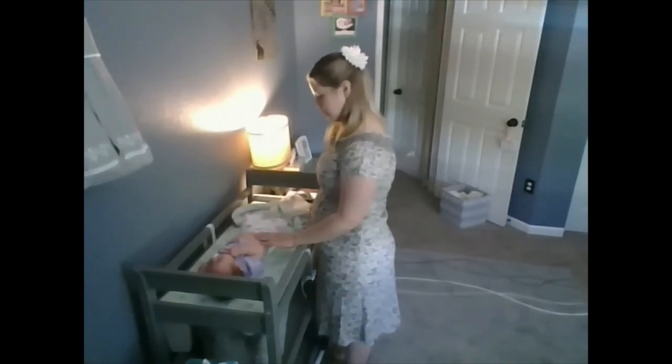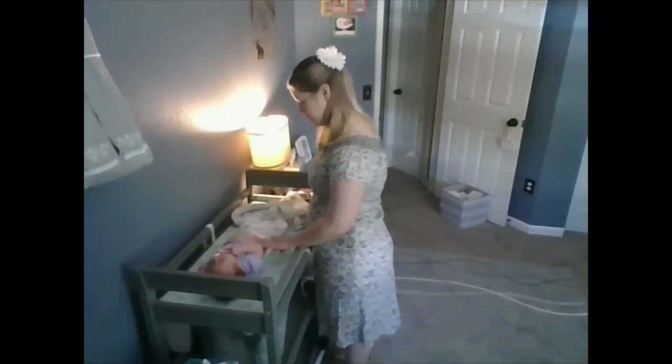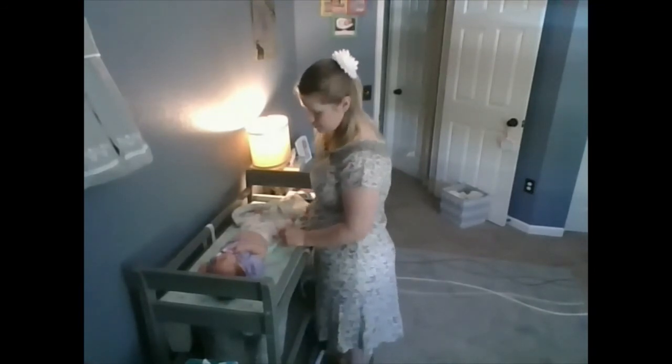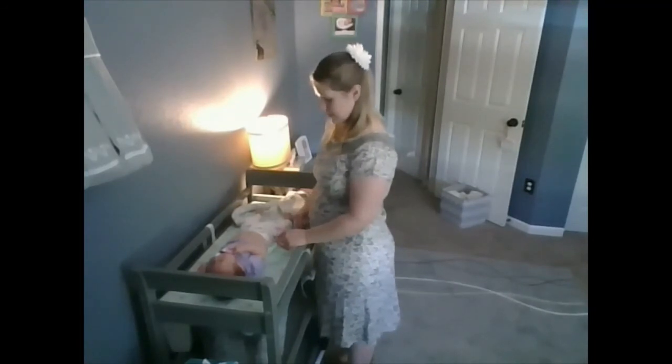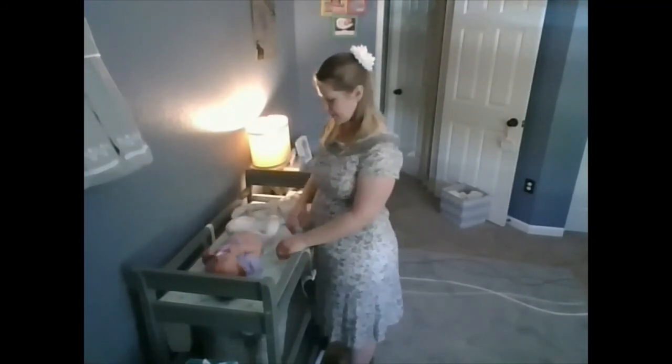We'll do the peritoneum test for right lower quadrant rebound tenderness. I'll push down and let go real fast to see if she has any pain when I release quickly, or just pain with the pressure. It's positive if there's more pain on letting go.